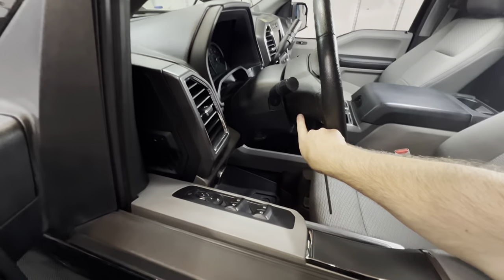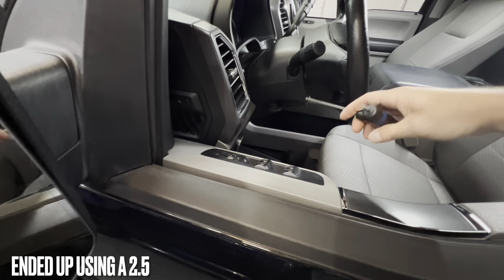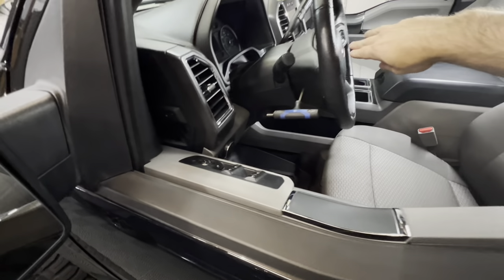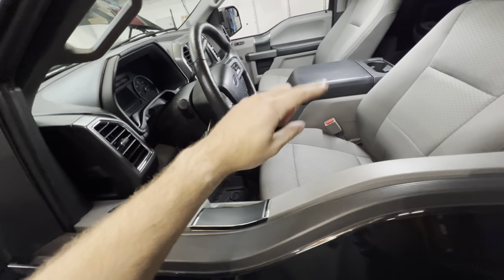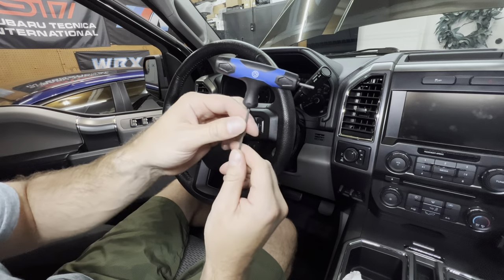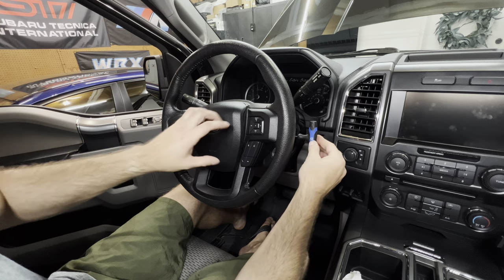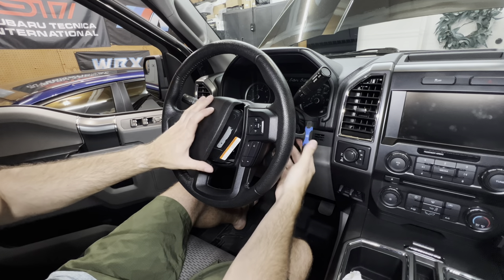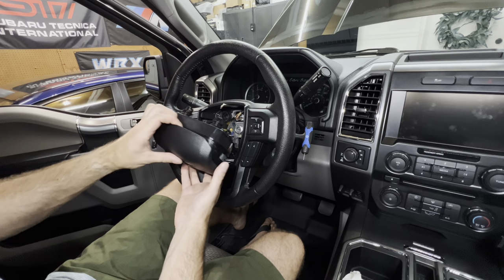To remove the airbag, there are little holes on the side of the steering wheel. We're going to take an allen key — they said to use a 3mm but I found that a little too small; I ended up using a 2.5mm. Simply put it in that hole and push it while pulling up on the horn to pry that side out, same thing on the other side. You're looking for a spring — push it and it'll bounce back, and once you have it pushed, it pops right out.